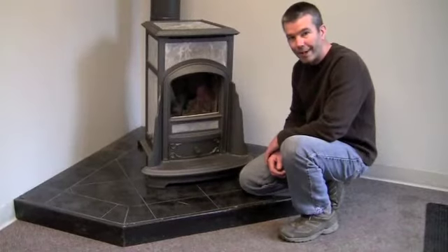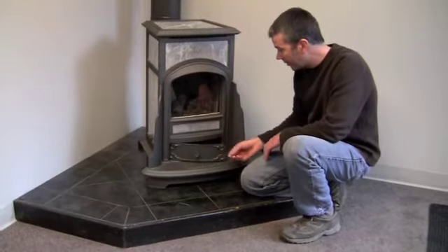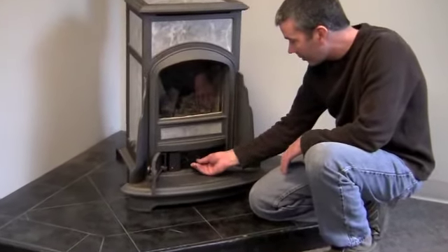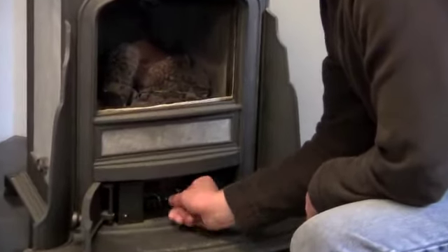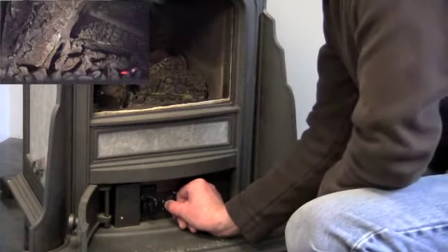Your Cottage Franklin gas stove has a manual ignition system. It's a piezo igniter located right behind the door at the bottom of the stove. The knob on the right — push it in, turn it until the pilot flame lights. You can see it in the bottom right corner of the firebox.